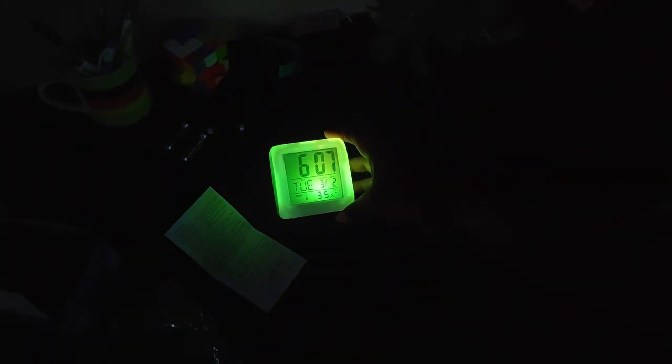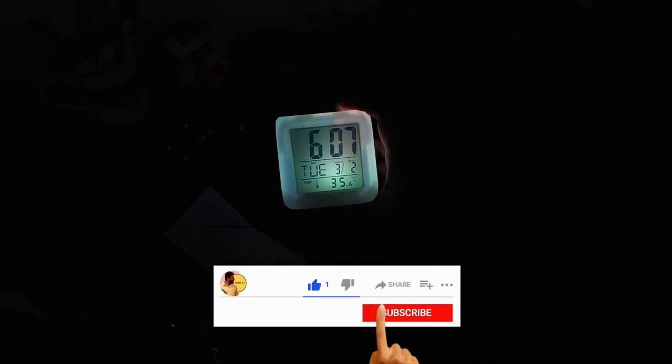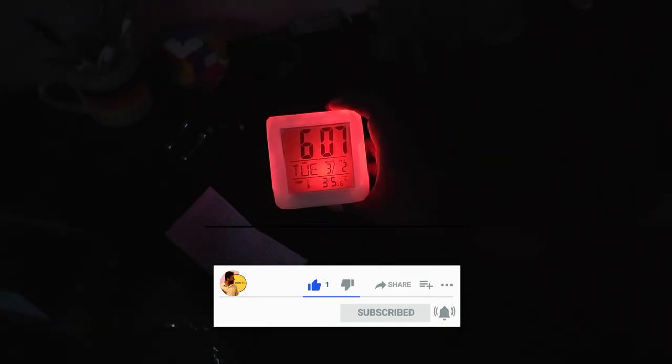Hi guys, welcome back to another Varunke's video. In this video, we're going to see about a 7 color changing digital alarm clock. There are so many features in this clock and it's almost below 300 rupees. You get maximum out of the amount you're going to spend.